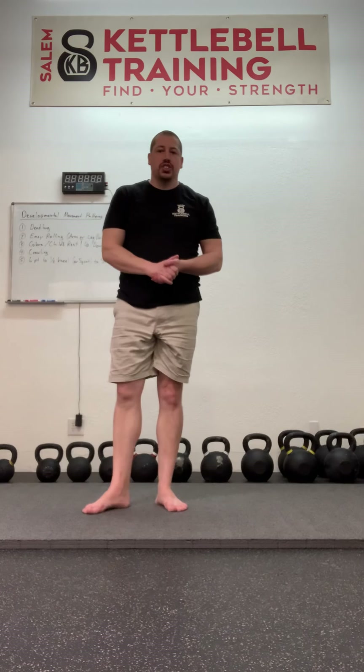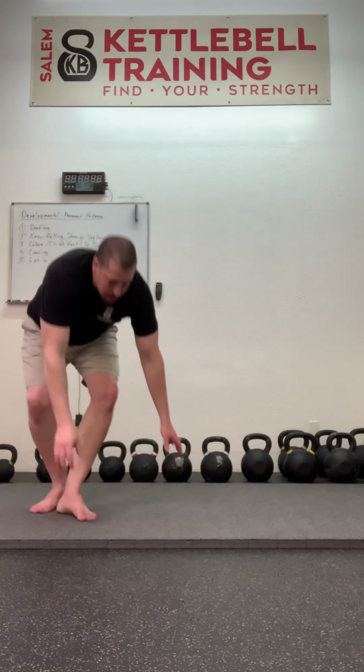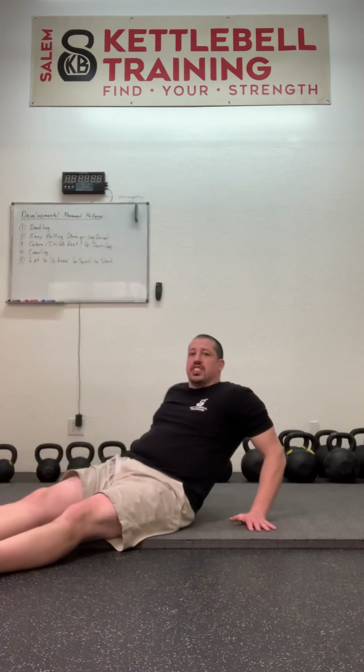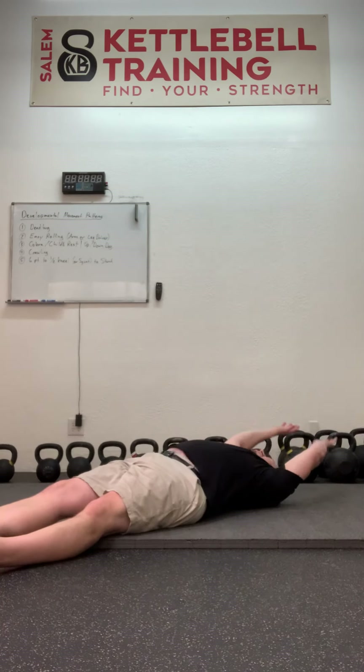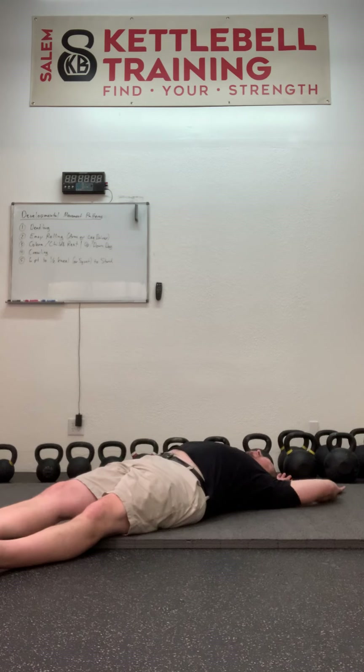We're going to do two different versions of easy rolling in our developmental movement pattern warm-up. The first is going to be with a leg driver and the second with an arm driver. I'm going to lie on my back with my legs out and my arms up. I'm not going to worry about maintaining the connection between my low back and the floor — it's probably not going to happen unless you're really good at the dead bug.